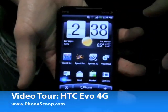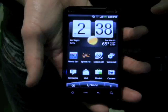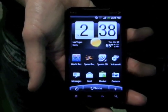Hi, it's Philip Byrne for Phonescoop.com, and here I'm taking a look at the HTC Evo 4G, the first phone on Sprint's WiMAX network.